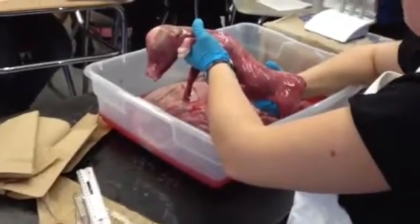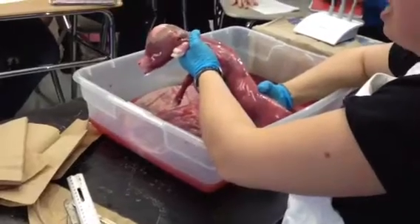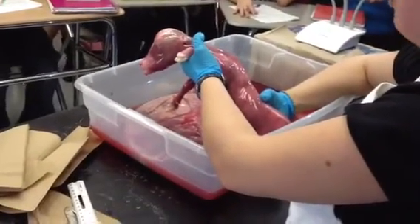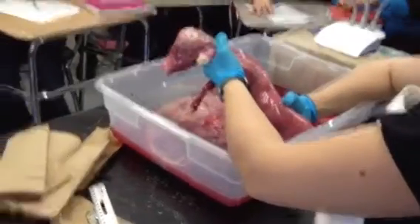If you would like to touch the fetus, you may do so. You have to put on a rubber glove, and when you're done, you have to wash your hands in the prep room in the back.